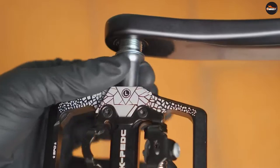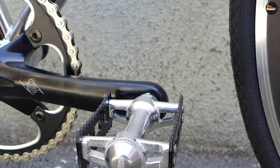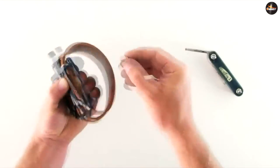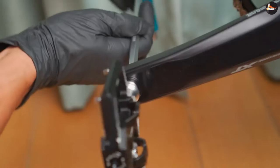Price is also a significant differentiator. Toe clips and straps are far less complicated than clipless pedals, making them significantly less expensive. An average toe cage or strap will run you around $20–$30, while most clipless pedals start at approximately $60–$70, not including the necessary shoes.